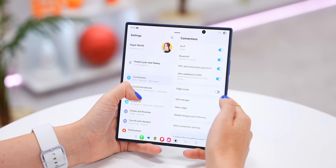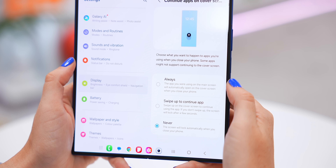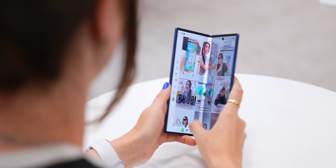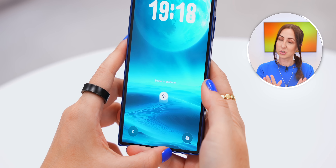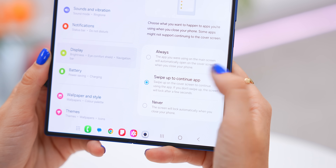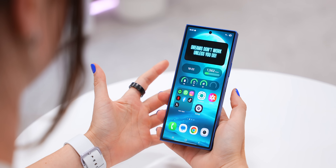On your main screen, head into Settings, tap Display, and scroll until you see Continue Apps on Cover Screen. There are now three different options. If you pick Always, whenever you're using an app and close the phone, that same app will pop up on the cover screen — and this works both ways, so the main screen continues to the cover screen and vice versa. Then there's a new option called Swipe to Continue — instead of the app instantly carrying over, you get the choice: swipe up to continue or just leave it. Finally, there's the Never option, which keeps your apps only on the screen you last used them.